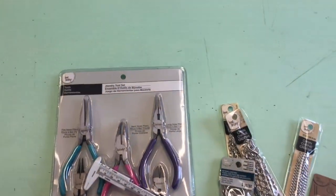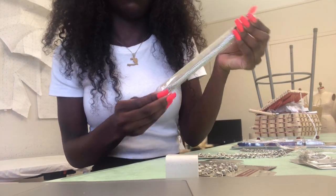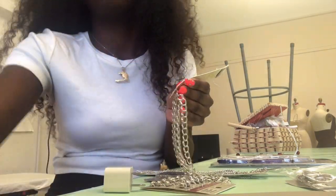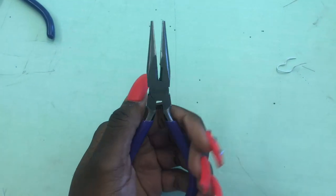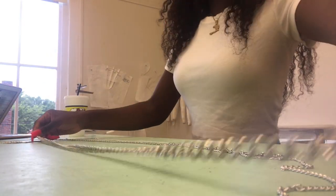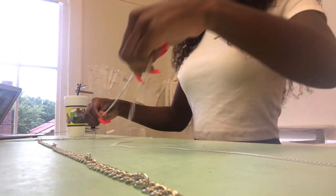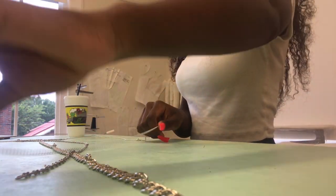All of these supplies are from Michaels. I've been wanting one of these chain belts for the longest and I thought, why not just make it myself? I'm going to be using two tools from the tool set: the first one is to cut the chain however long or short you want and trim any excess, and the second one — these pliers — is to get the jump rings onto the belt so you can connect the different chains together. Here I'm just sorting out where I want each chain.